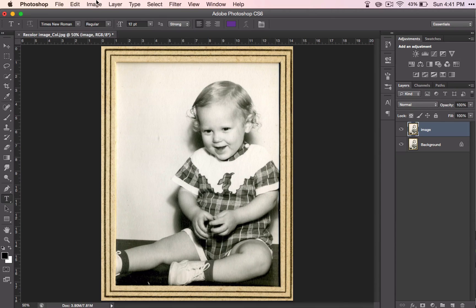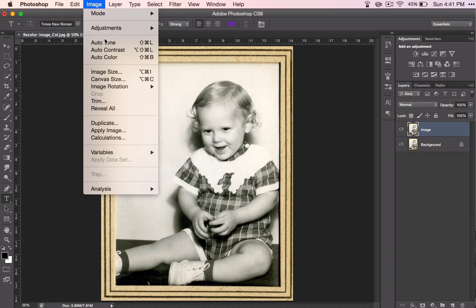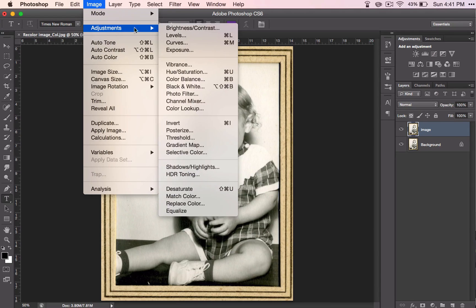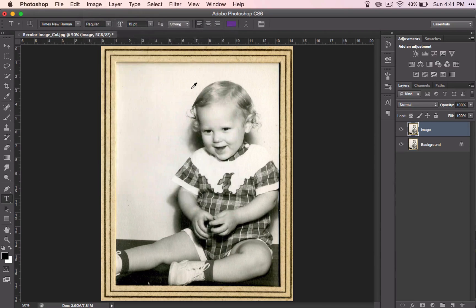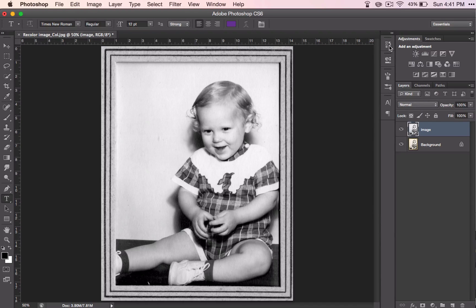Go ahead and make this image completely black and white. I know that it's already in black and white, but sometimes it's nice to start with a completely black and white photo, and you'll see that there is a difference between the two. That way you're sure that you're getting the pure color when you use your blending modes.